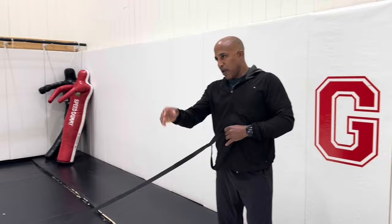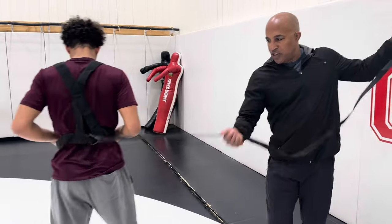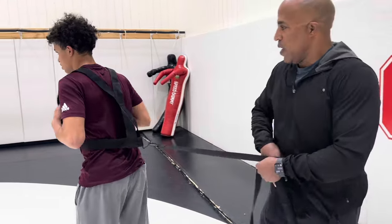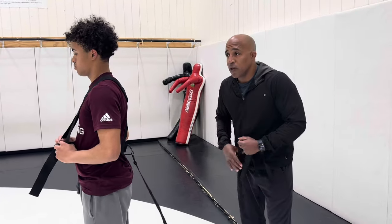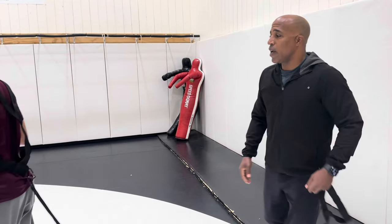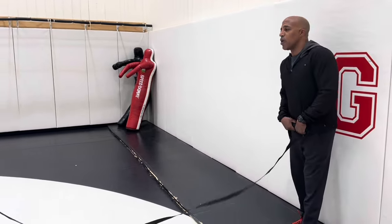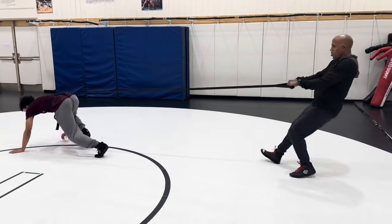So this is our harness stuff. There's no bungee on this — this is just a strap with a harness on your shoulders. I like it on the shoulders. It's almost like he's a horsey. I'm going to start, walk all the way out, start with a bear crawl. I'm going to hold him back and he's going to drag me with the bear crawl.